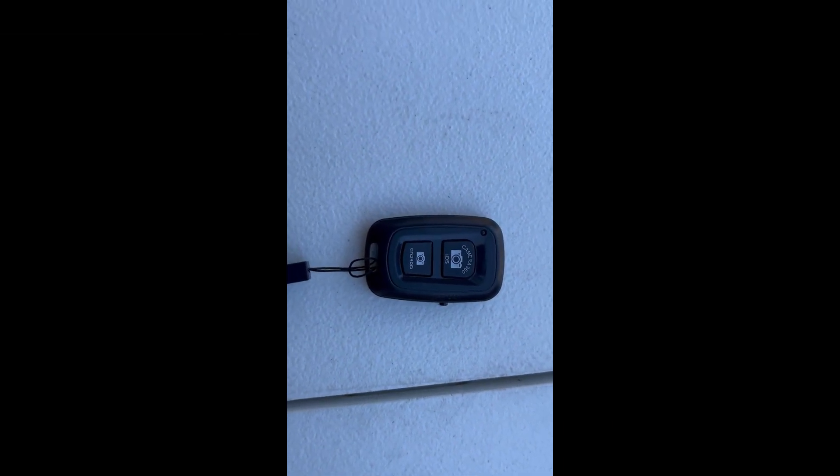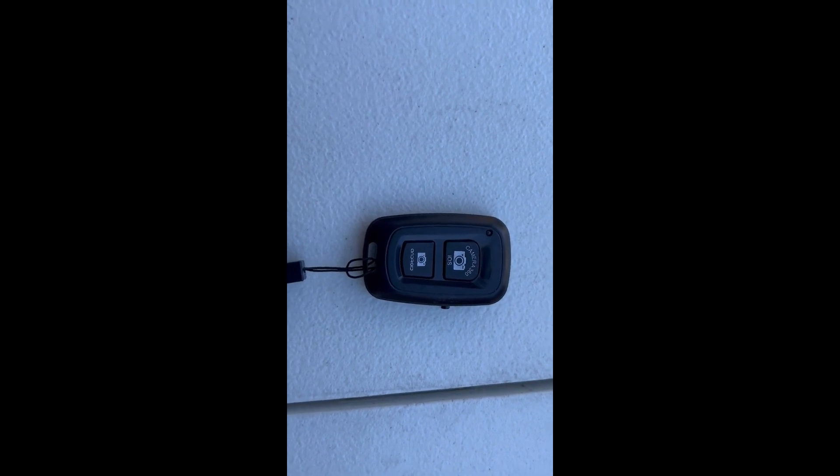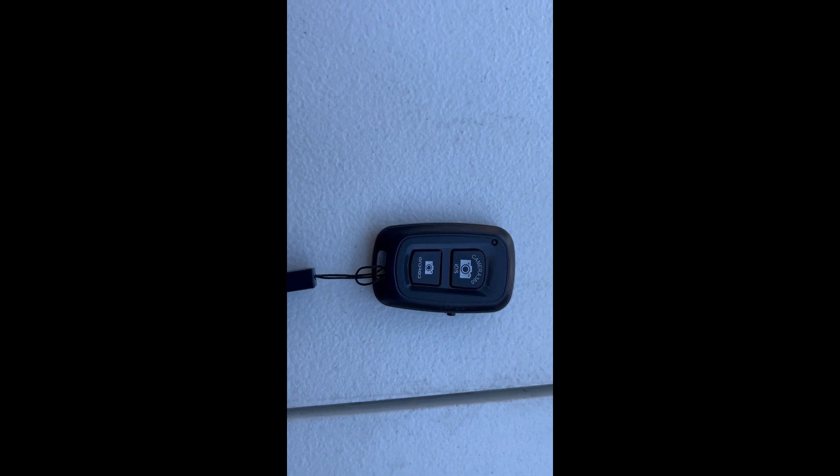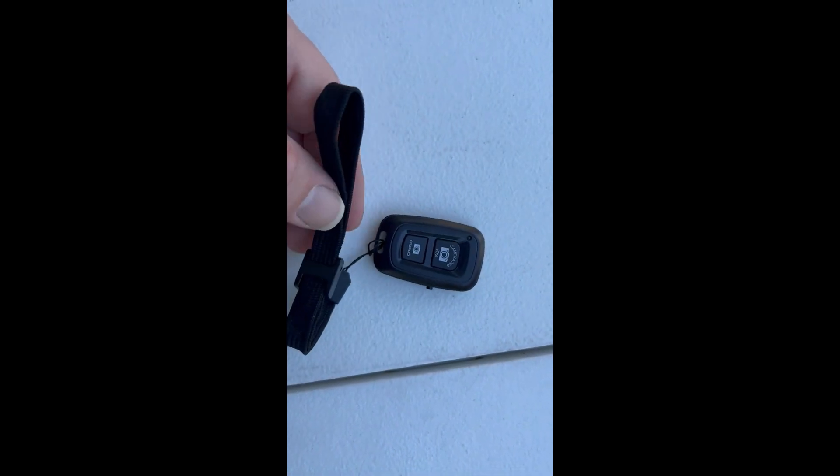So this is the camera remote control right here. It takes photos and videos, works on your iPhone and Android. It comes with a nice adjustable wrist strap that you can put on. There are all different makes and models — I went with the ASCOSTA1. It retails for $7.99 on Amazon. A friend of mine, Melissa, showed me this, and it's phenomenal for video and pictures.